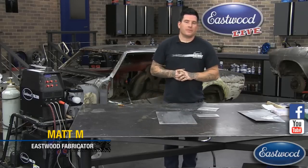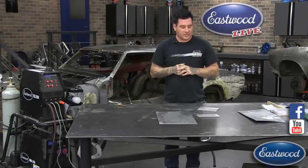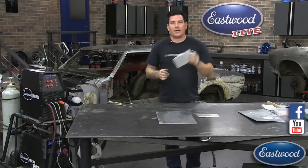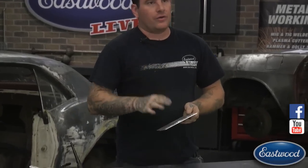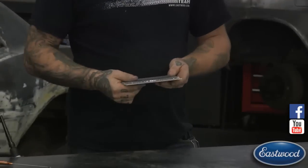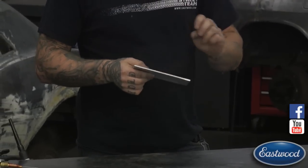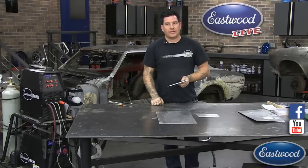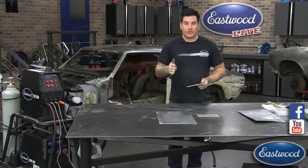Hey everybody, it's Matt from Eastwood Company. We're here with another Facebook and YouTube live video. Today we're doing a technical section on TIG welding aluminum. What you saw just a few seconds ago, we were setting up our cameras welding this piece right here. Later on in the broadcast we're going to show you some under-hood welding, which will show you exactly how we're dipping the puddle with the filler rod and give you insight on how to get aluminum TIG welds looking good.